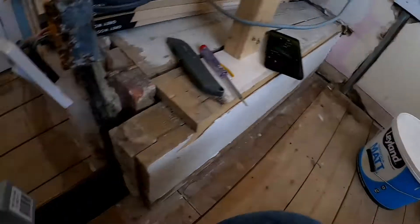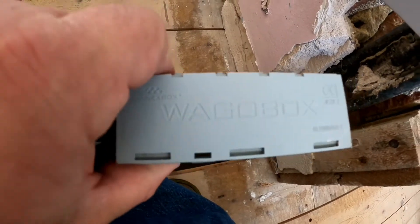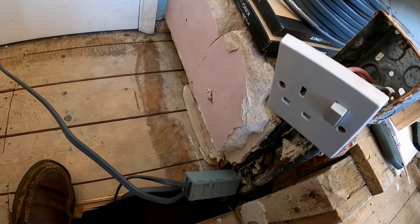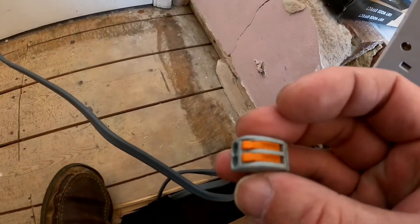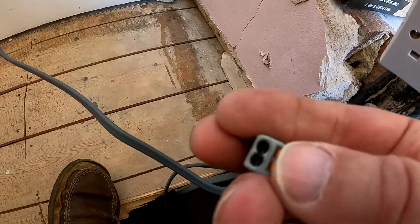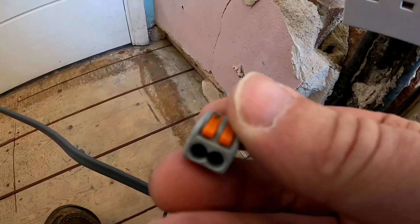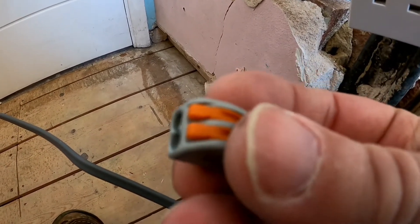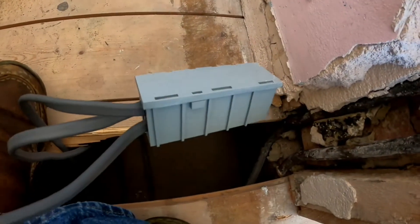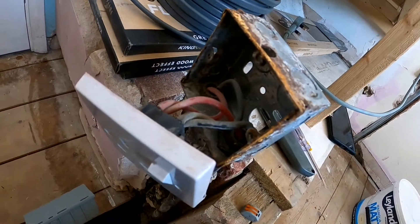I've wired up my sockets and put in a Wago box. These are great because they use connectors that mean you don't have to screw anything down into any sort of cable clips. They're fairly simple to use — you just lift the yellow lever, push it back down, and it locks in place. The cable coming out of my Wago box is going to go into my plug socket.